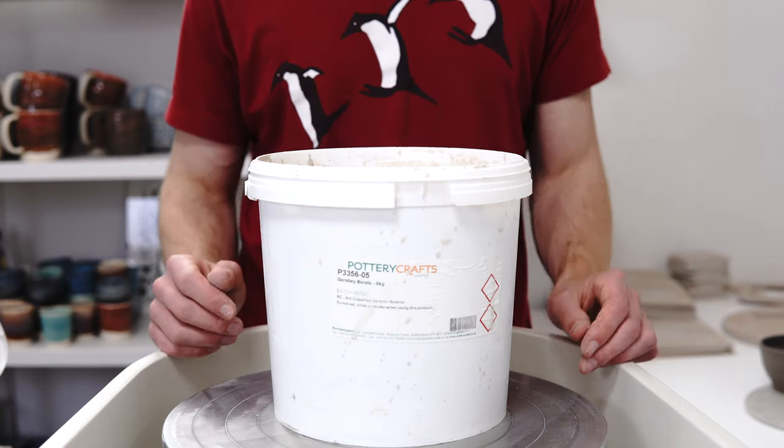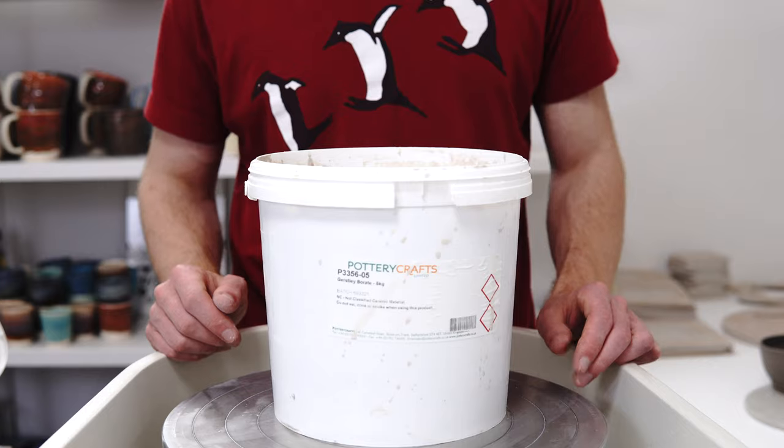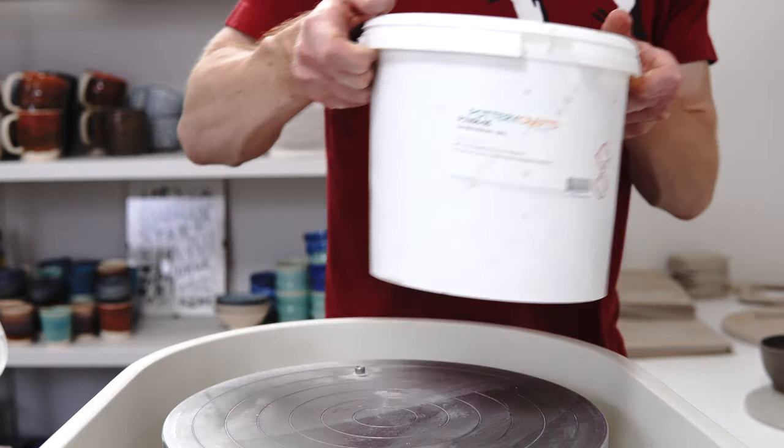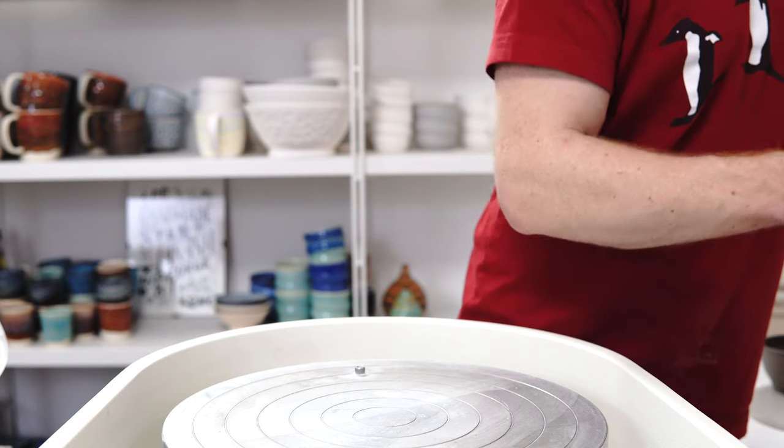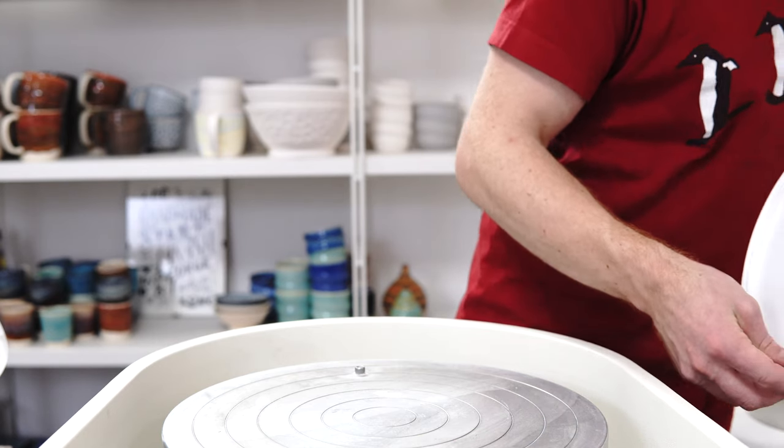A thick slip will coat everything and won't go through a sieve easily. So set that aside, put a lid on it, and come back to it — in a day or a week or whatever.